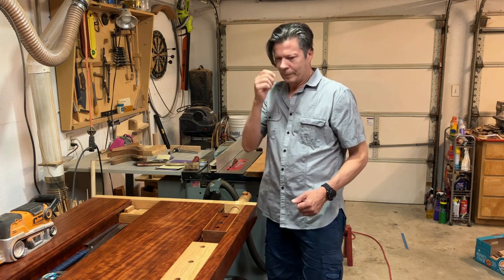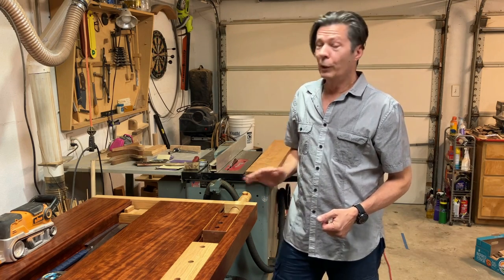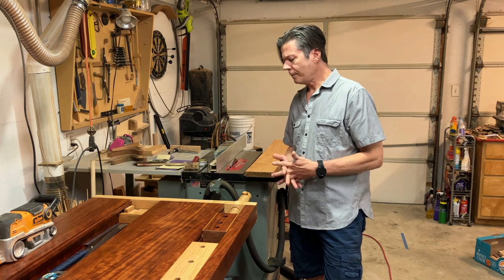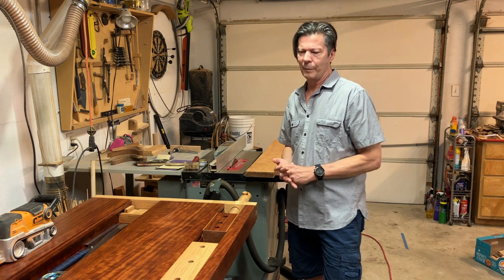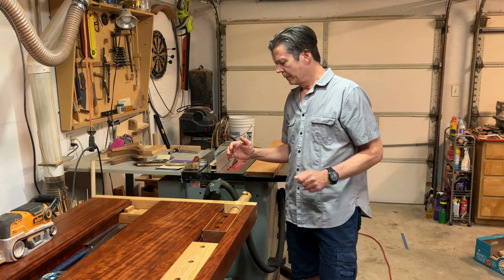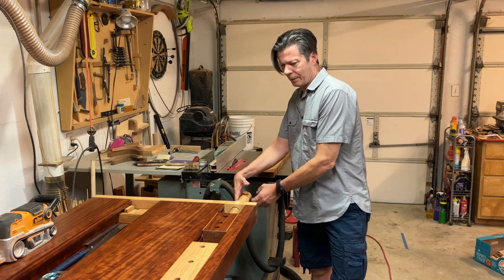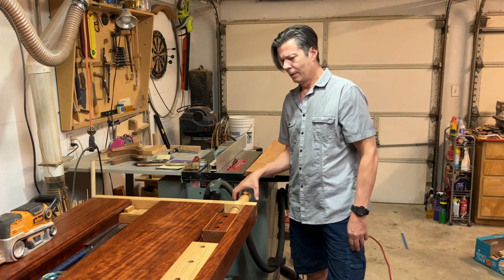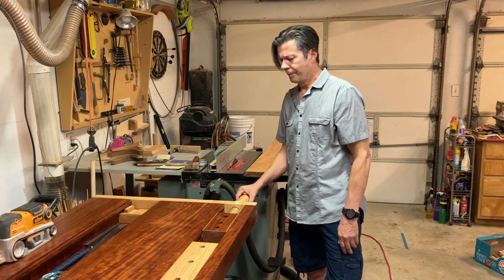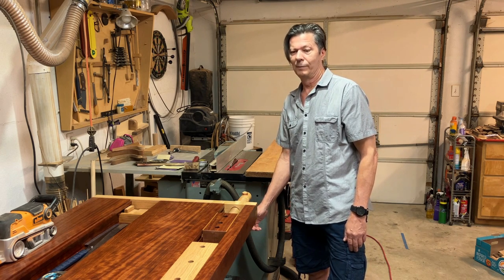So I started looking at wood screw vises that are available online. Some of them are very nice, and I'm sure you guys have heard of them, but none of them were exactly what I wanted. The closest I could find had a screw that was two and a half inches in diameter, and the end where the crank handle is was more like three and a half inches in diameter — so it's very large. It's faster than anything else on the market — I think it's two threads per inch.